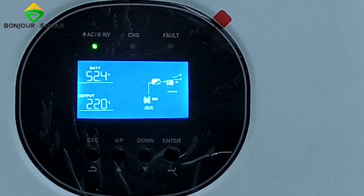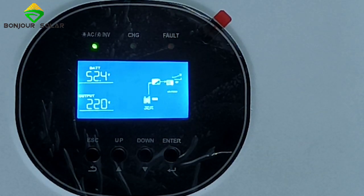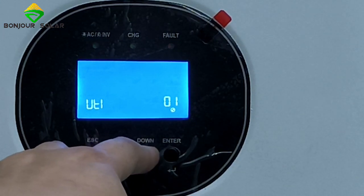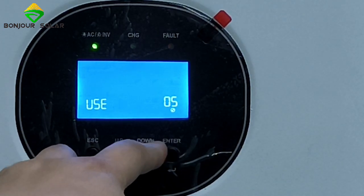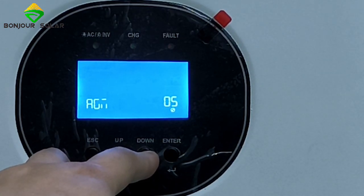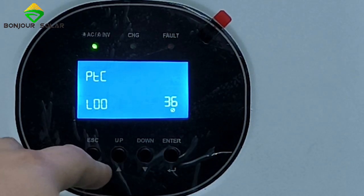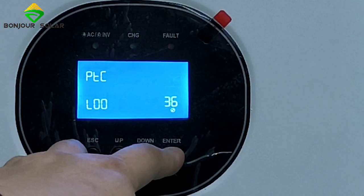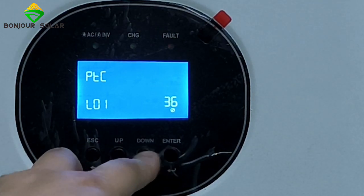Now I am going to show you the setting of the inverter. First, we push the Enter button, then we choose number 5 — 1, 2, 3, 4, 5. We choose the battery type and select lithium. Then for menu item 36, the protocol, we set it to number 01 and press OK.